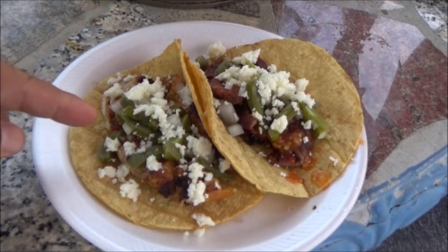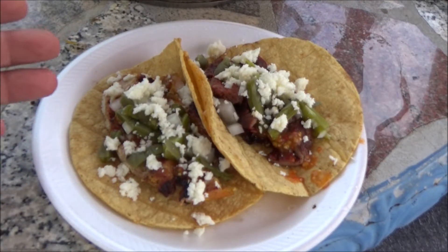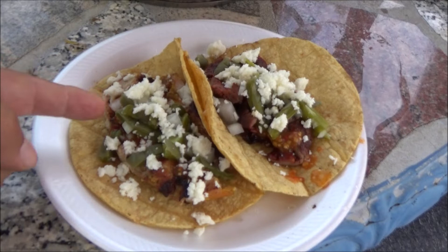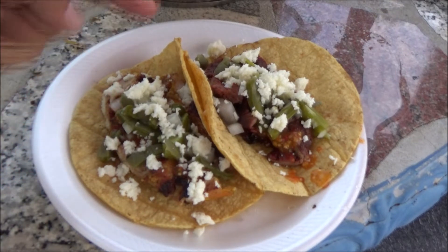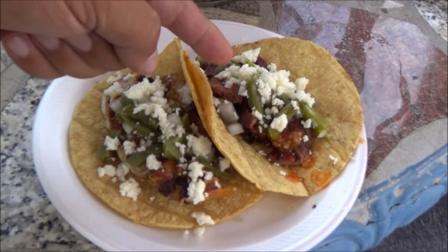This is the chicken. Today I added some marigold salsa and a little bit of salt. Look at the cactus salad right here. This is the beef with some queso fresco.